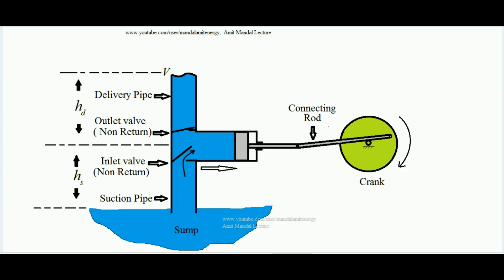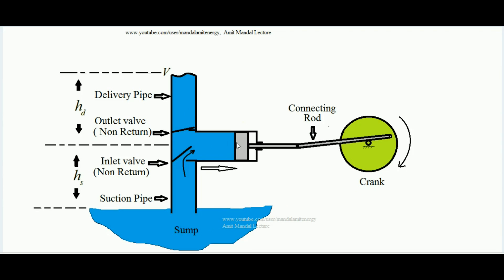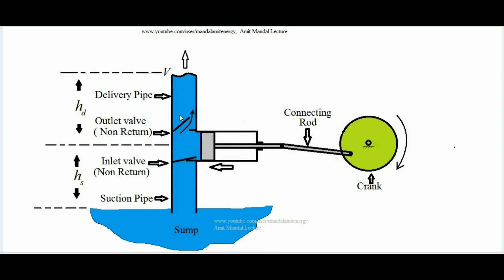When the crank rotates further, the piston starts moving toward the bottom dead center. The inlet valve closes since water cannot push it open in the opposite direction. The outlet valve opens as the water is pushed, and water flows out through the delivery end. Once again, when the piston moves toward the right by the crank, vacuum is created, the inlet valve opens automatically, water enters the cylinder, then the outlet valve opens and water ultimately reaches its destination. This is how the reciprocating pump works.